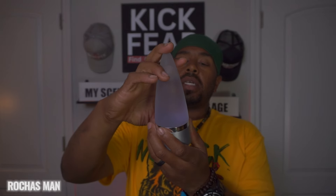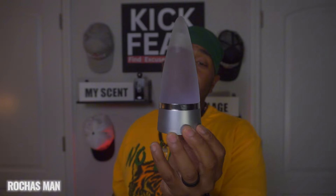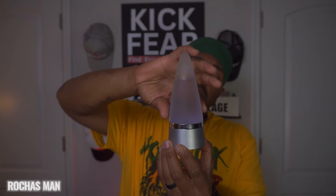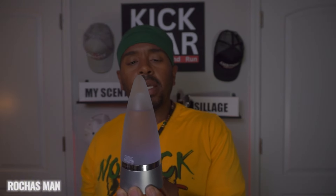Here's the presentation — this is Rochas Man. Check out this bottle, it's a unique bottle. It kind of looks like one of those lava lamp-style pieces with little liquid inside that bubbles up. This is most definitely a unique bottle and it's an EDT concentration, 100ml, 3.3 fluid ounces.